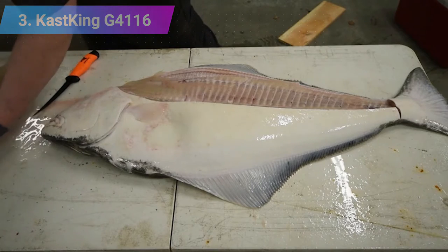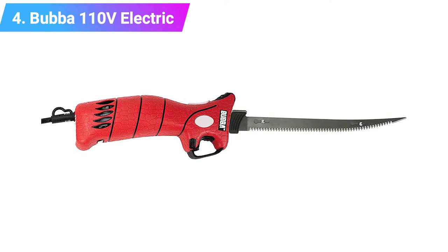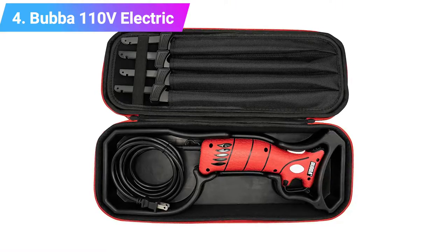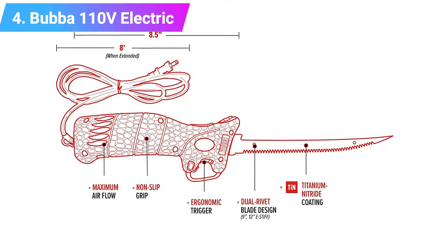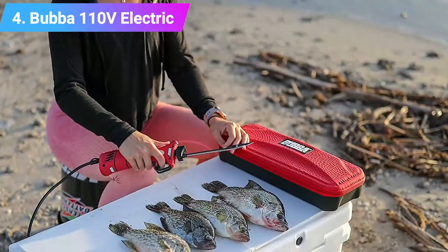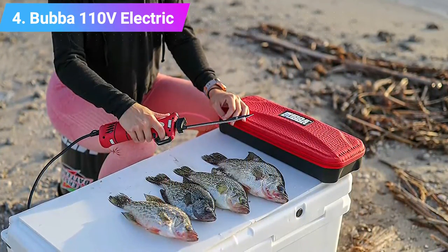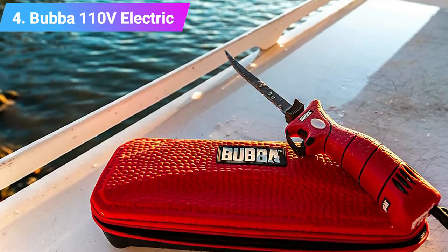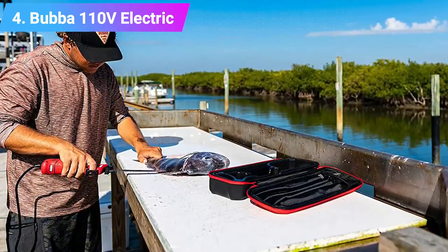Number four: Bubba 110 electric fillet knife. This electric knife is a good option for filleting a range of species, coming with four separate blades. The seven inch and nine inch flexible blades are ideal for small to medium fish, while the nine inch and twelve inch stiff blades suit larger fish. All blades have serrated edges and are made from durable stainless steel with a titanium nitride coating for corrosion resistance. The knife operates quietly, features an eight foot power cord, and is built with ventilation to prevent overheating. Key features: four separate blades, versatile, comes with carry case.